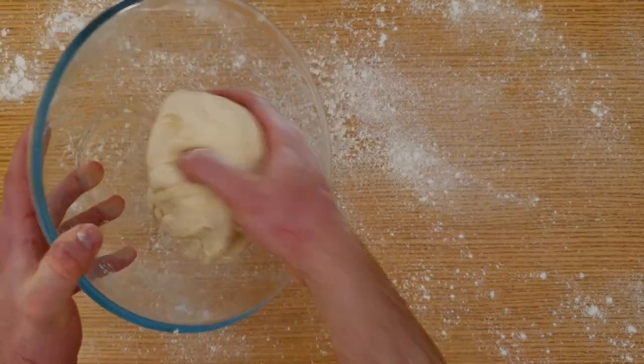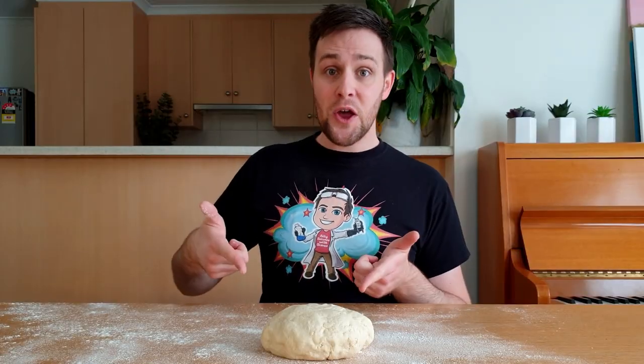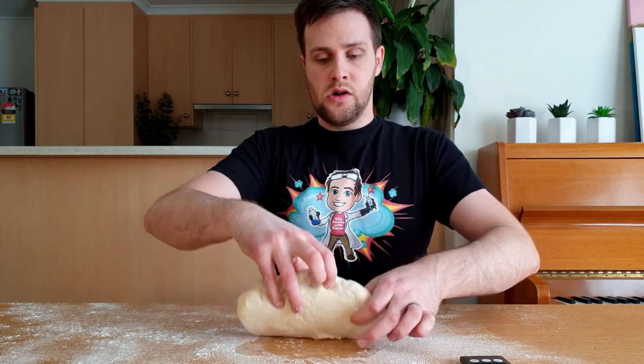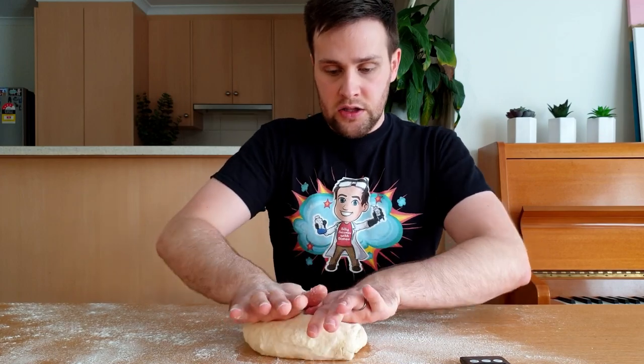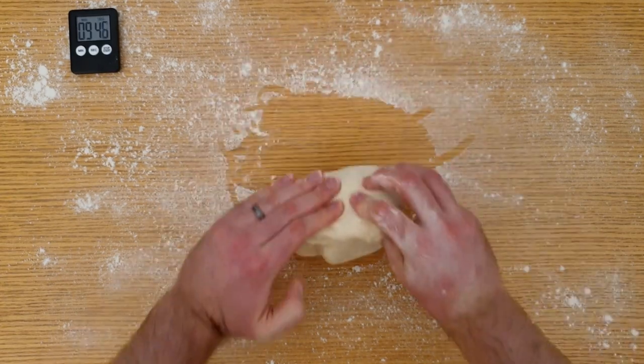Take the dough out of the bowl and place it onto the floured bench. The next step is to knead the dough for 10 minutes. To do this, fold the dough back on itself and press down firmly with the palm of your hand. Rotate the dough 90 degrees and then keep repeating this. Fold the dough back on itself, press down firmly and rotate 90 degrees.